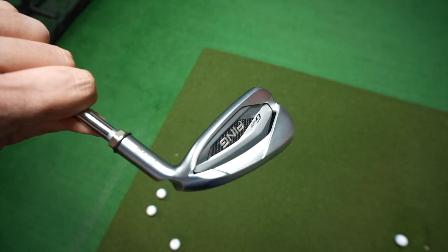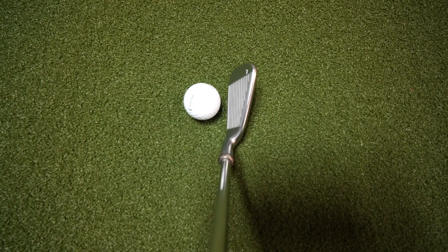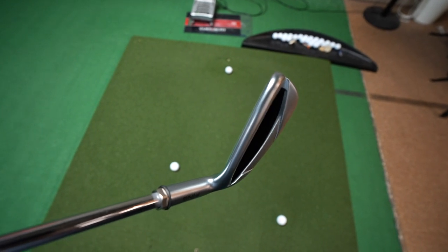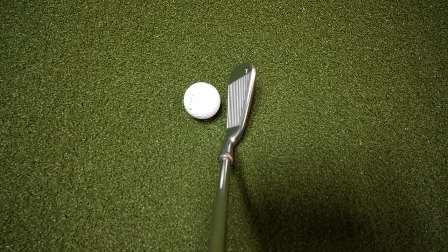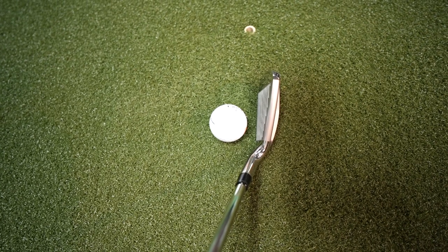Starting with my least favorite: the Ping G425s. The look just does not suit my eye in any way. It's got a squared-off, rectangle-y shape, they're very thick, the cavity is very deep even though they've tried to hide it, it has a very thick top line, and the offset is a lot more than I'd normally like. So the G425s are at the bottom of the list for aesthetics.